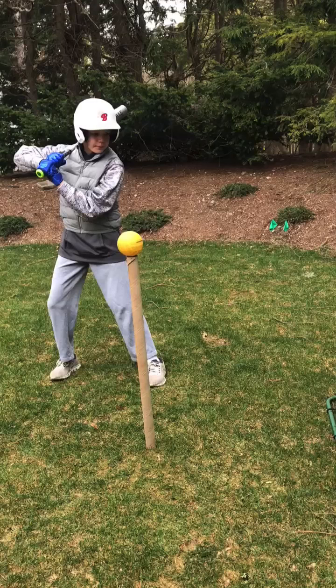Hey Edward, how's it going? It's nice to see you. I like your setup here. Few things better than just a tee and a ball. So let's hop right into this.